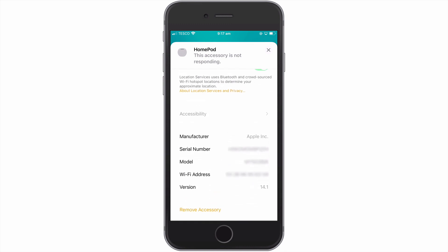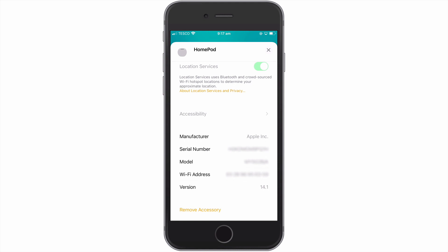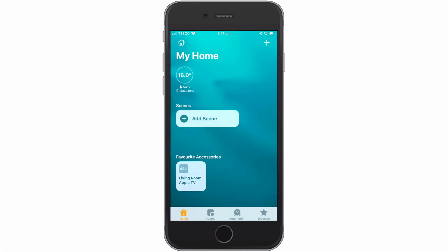When we select Remove Accessory, we are asked to confirm that we wish to remove our HomePod and all its contents and settings. After selecting Remove, we should find that the home screen has deleted any remnant of our HomePod mini.